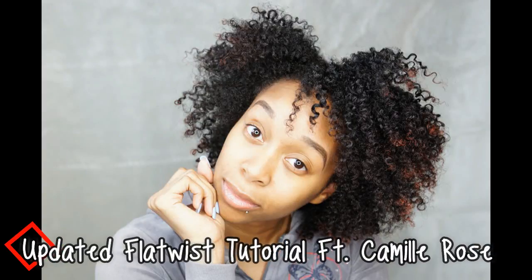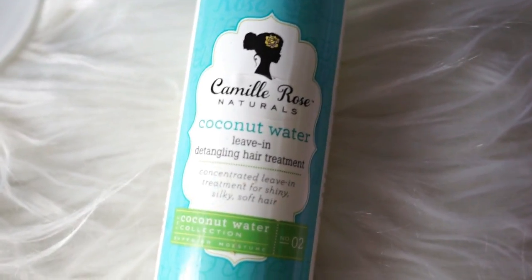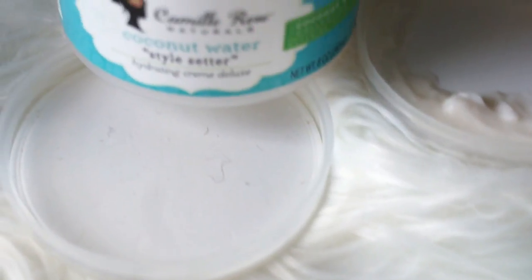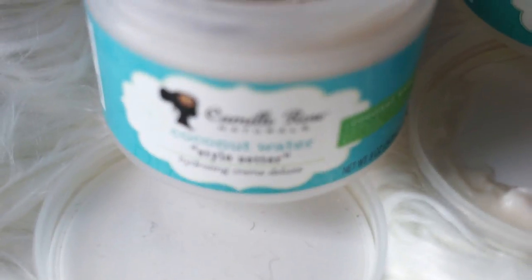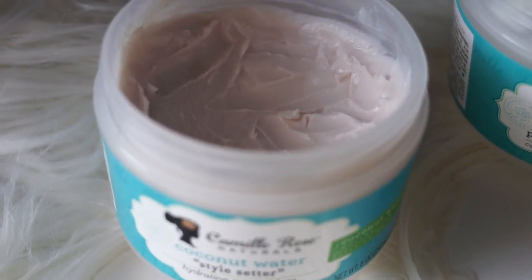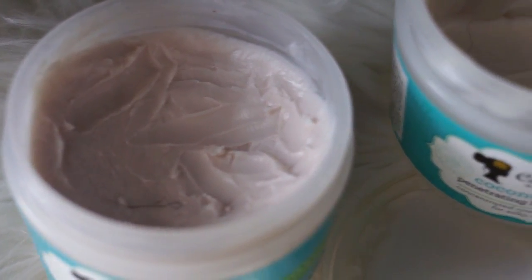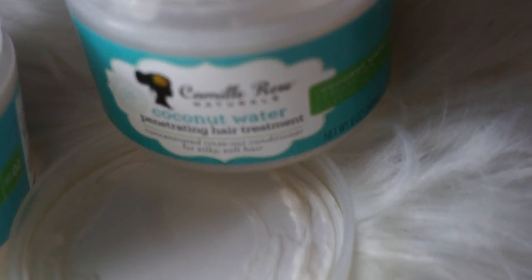Hey dolls, welcome back to my channel. For this flat twist out tutorial, I wanted to give the Camille Rose coconut water collection a try. I've been hearing so many things about this line, which has three different items: a leave-in, a styler, and a deep conditioner. This line is claiming to provide maximum moisture, so I had to put it to the test. Now this isn't a full wash day routine type of video.